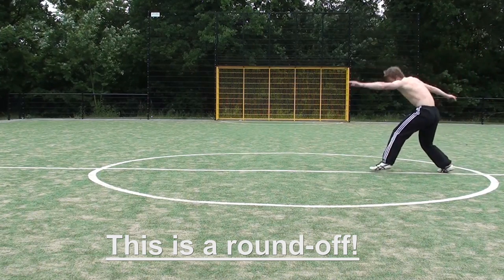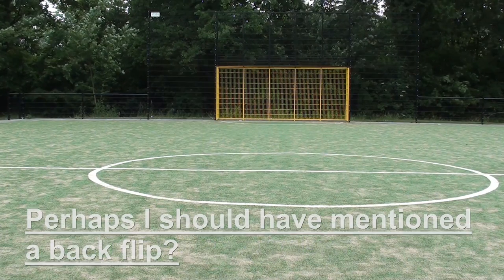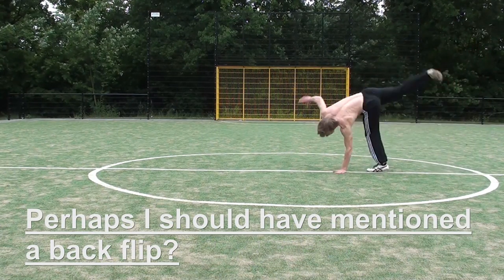And this bounce can be used to perform another exercise, so let's say a back flip or handstand or something like that.